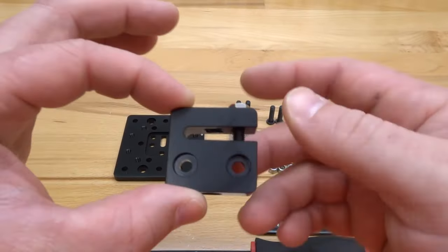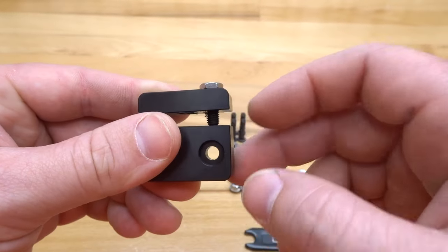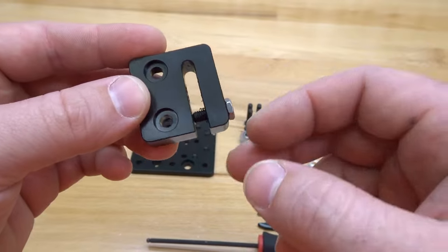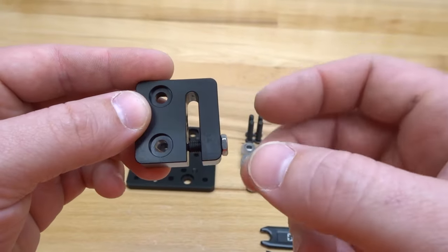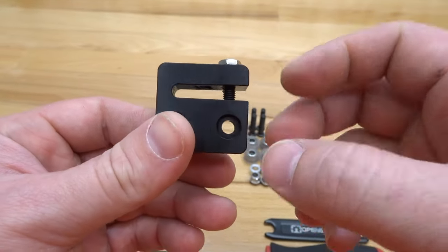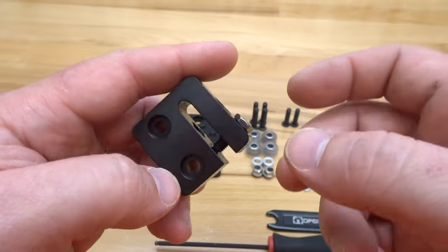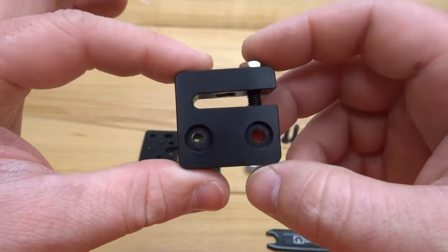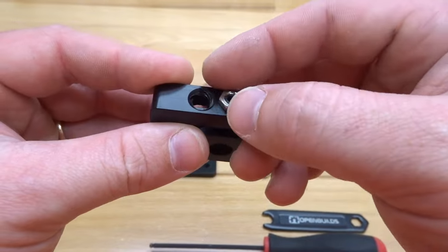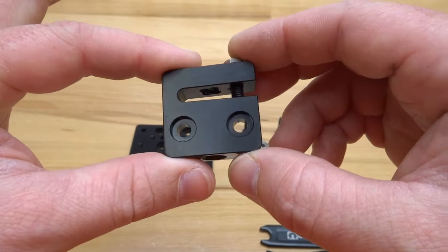First, take a look at the anti-backlash nut block. Thread the grub screw in until it just touches the Delrin on the back — no need to torque it further. This is a precaution: over time if the block wears, you can tighten the grub screw to prevent additional backlash. Go ahead and add the grub screw so it just touches the Delrin, then tie on the thin hex nut to complete the nut block assembly.